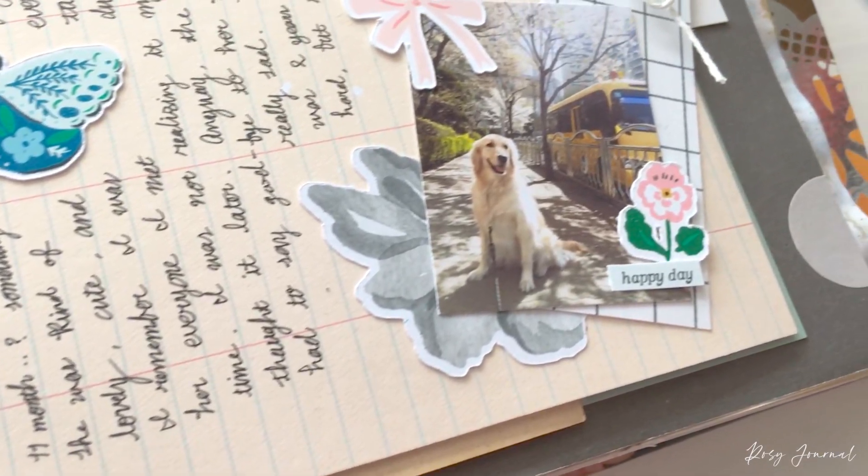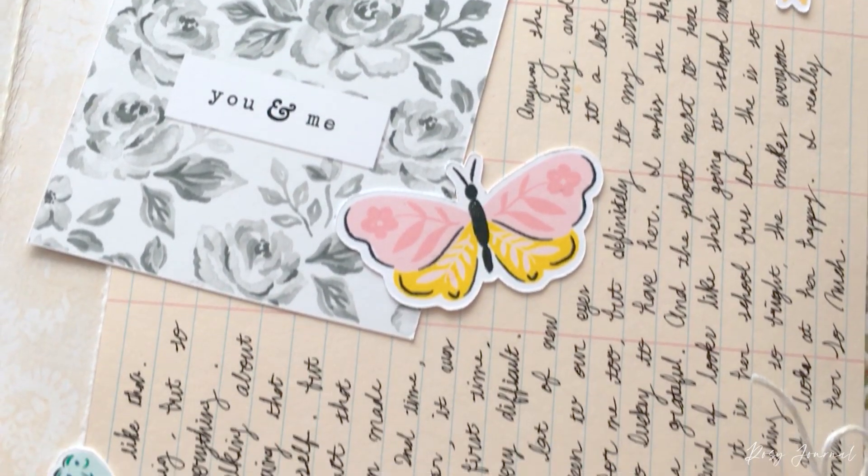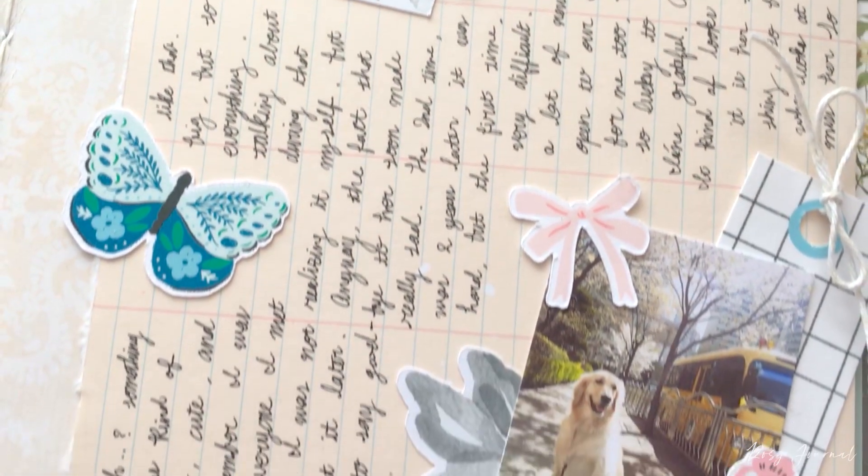This is where I share journaling process, crafting tutorials, and journal flip throughs that I make.